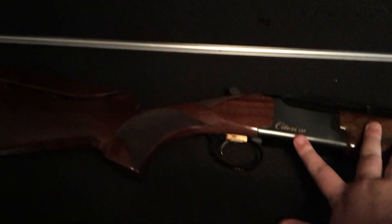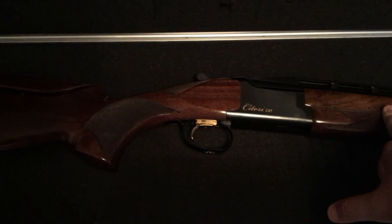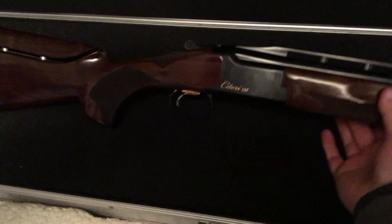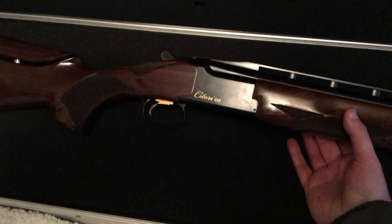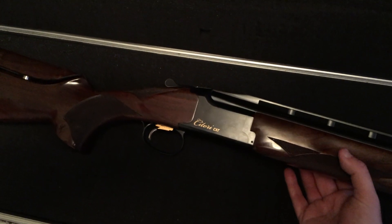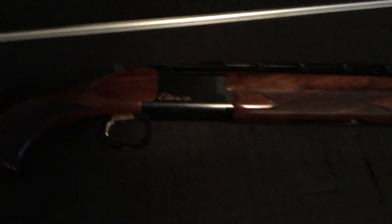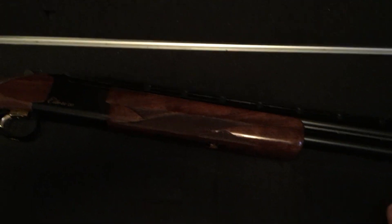They do make other Satori crossover models. There's the normal Satori CX model, which I believe has a 60-40 point of impact — it doesn't have Monte Carlo but there is a raised cheek piece and the vent rib is a little raised to give you that 60-40 impact. Then there is the CXS model, which is a sporting model with a 50-50 point of impact, so 50% of the pattern is above your aim point and 50% is below. But this gun I have set up to about 70-30, which is basically what you want for trap.